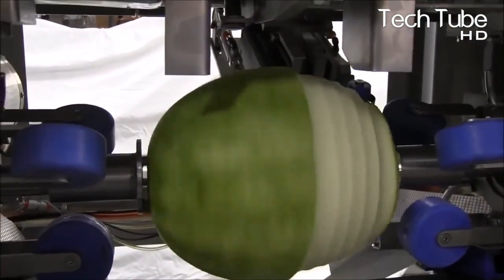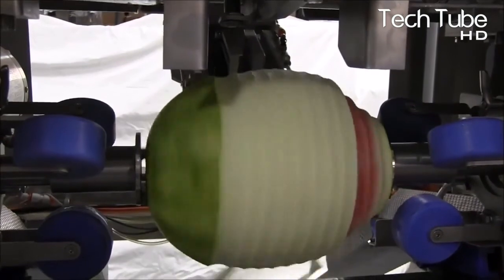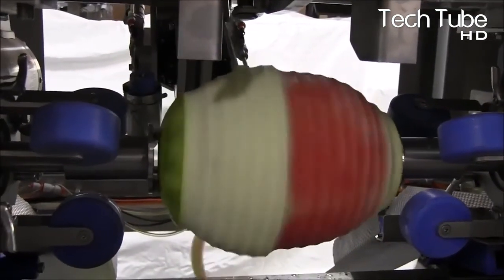The peeled watermelon is used for various processes, depending on the farm's operations and the products it creates with watermelons.